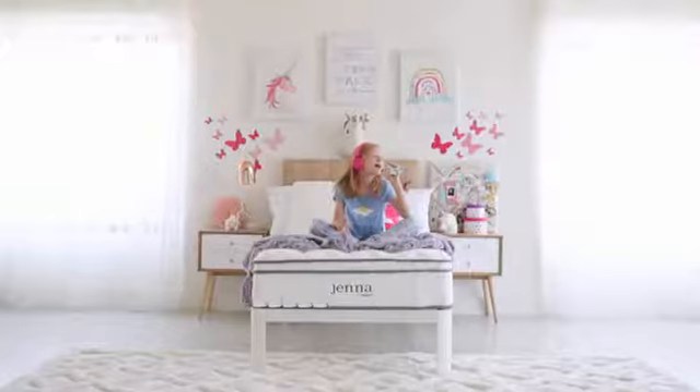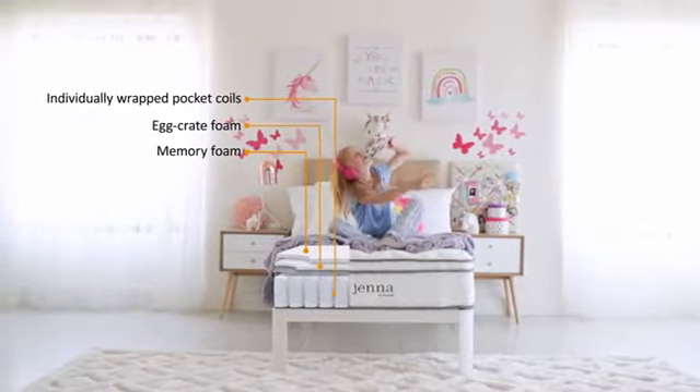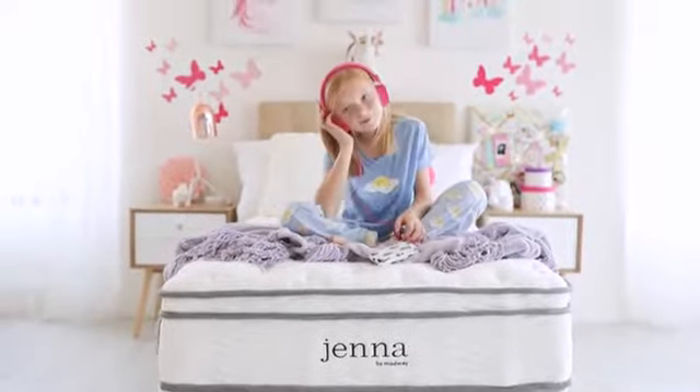Each Jenna mattress is made with a quilted pillow top, individually wrapped pocket coils, and layers of responsive foam for the ultimate in premium quality support. Wake up feeling refreshed with Jenna by Modway.